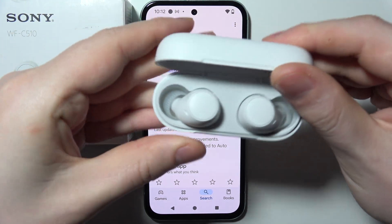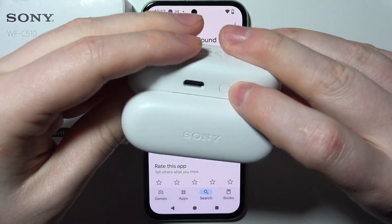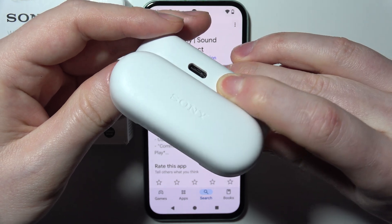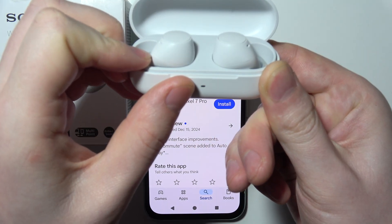So now we're going to close the case, then open it while both of the earbuds remain inside. Click and hold this button right here for around four seconds, or keep watching right here until the LED lamp starts flashing with the blue light.